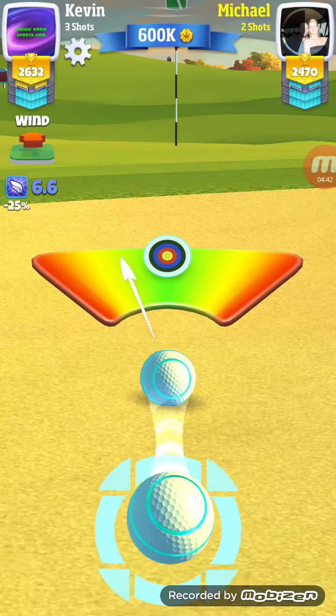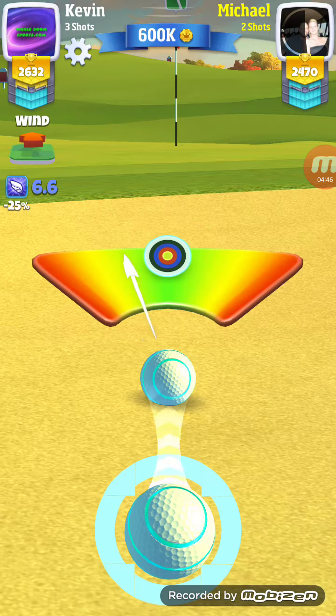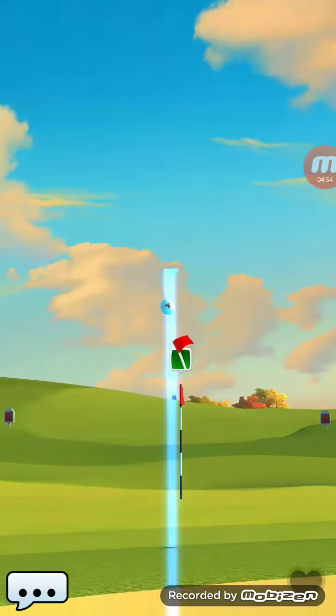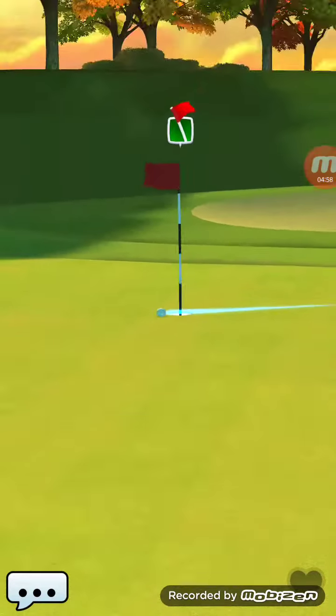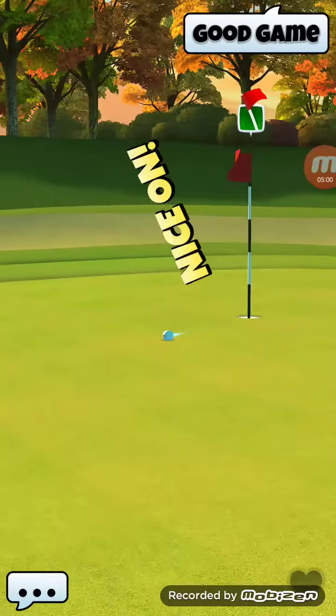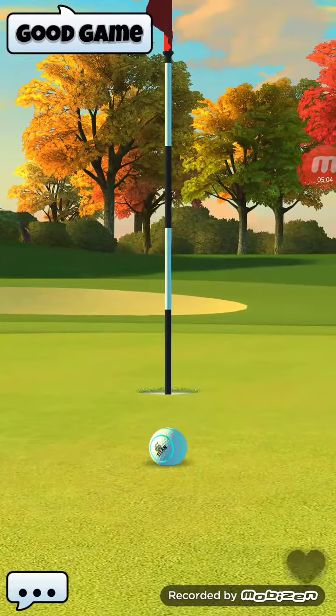This should be fairly easy for him if he can get it perfect — if he doesn't get it perfect, it's not going to go in. Great shot, but he's going to end up missing just by a bit because of not getting it perfect. But there you have it — got a Tour 8 win for you.